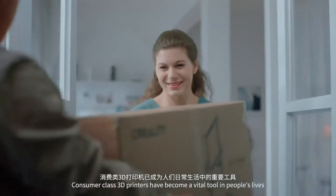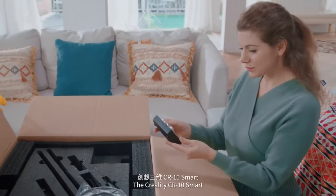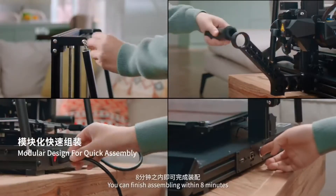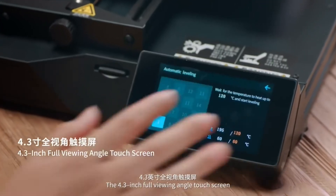Consumer class 3D printers have become a vital tool in people's lives. The Creality CR-10 Smart, with its innovative modular design, allows a six-step assembly process — you can finish assembling within eight minutes. The 4.3-inch full viewing angle touchscreen